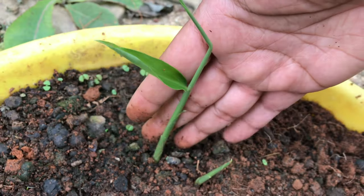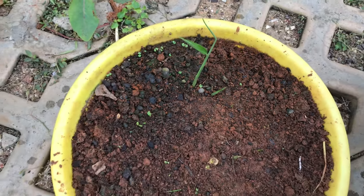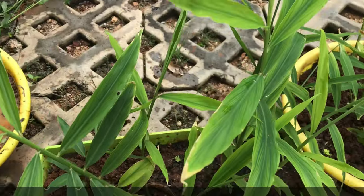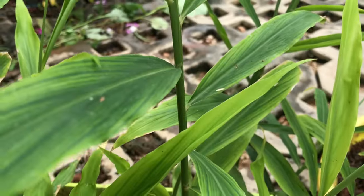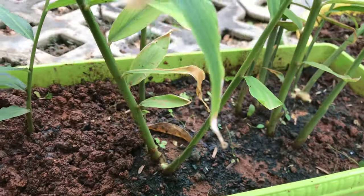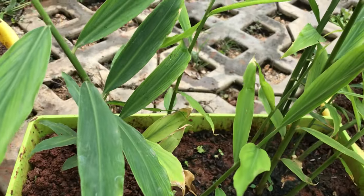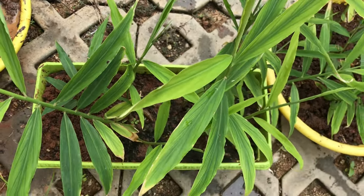As you can see, our ginger rhizomes have sprouted in both the pots. You really need to have patience when it comes to growing gingers as it takes 10-12 months to get ready for harvest. Ginger leaves look so beautiful — they also have the aroma and flavor of ginger, and some people love to use the leaves in tea. Plants in both the pots are growing really well; new shoots are growing and the plant is getting bushy.